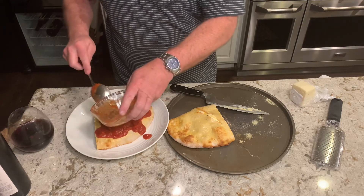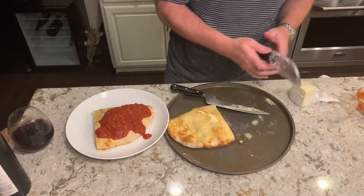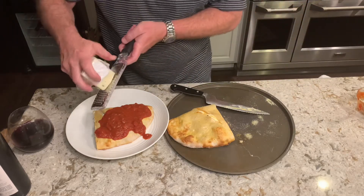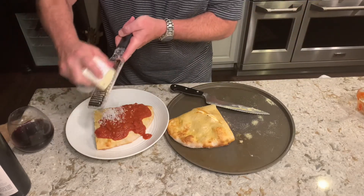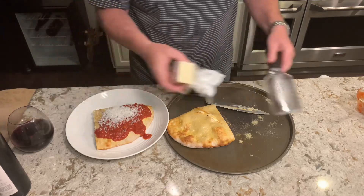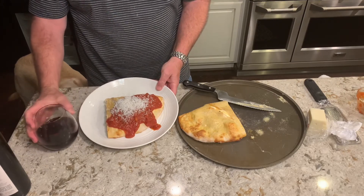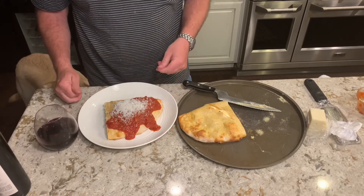Then I'm going to put a little grated Parmesan right over the top. And that's what we have — a little calzone, a glass of wine. Cheers, buon appetito!